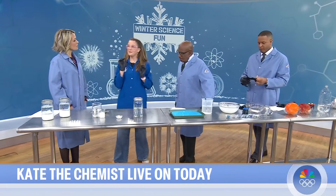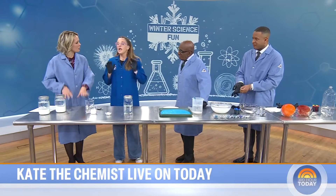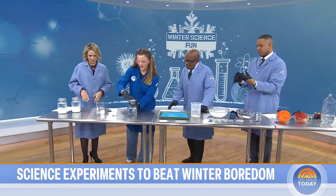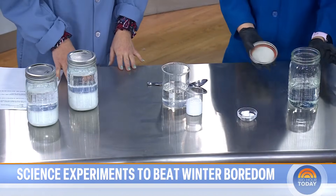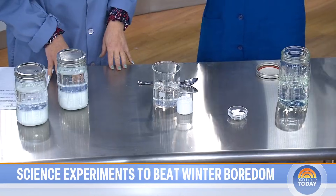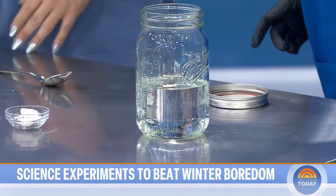Today we're doing winter science activities — things to do with snow, ice, or something along that line. All supposed to be fun that you can do at home with minimal mess, but maybe just a little bit of a mess. So we're starting off with a snowstorm in a jar — blizzard in a jar, whatever you want to call it. I take a mason jar and fill it with about 400 milliliters of baby oil.